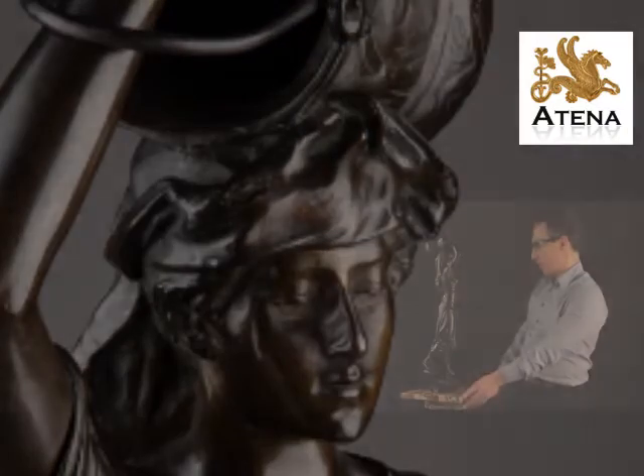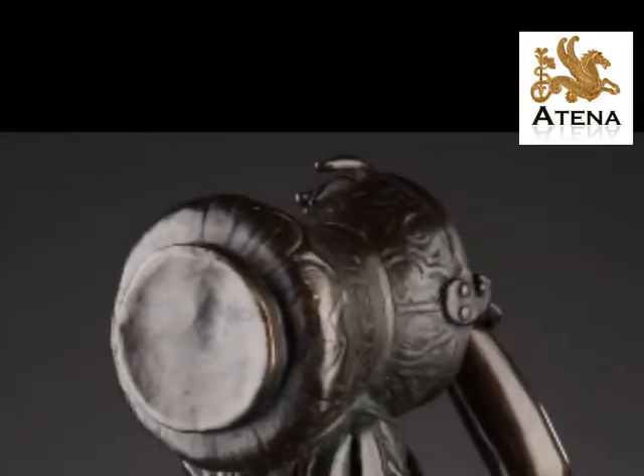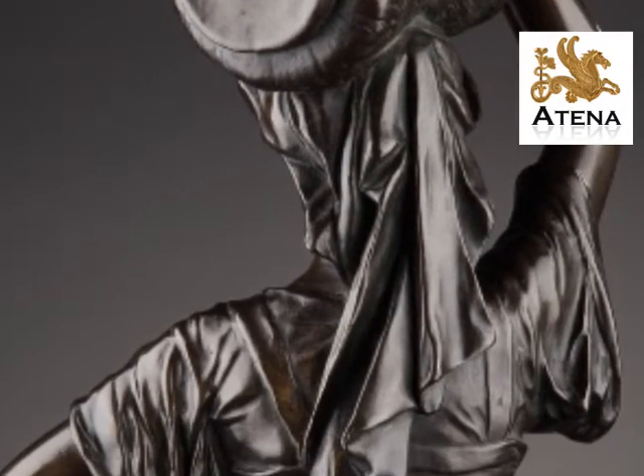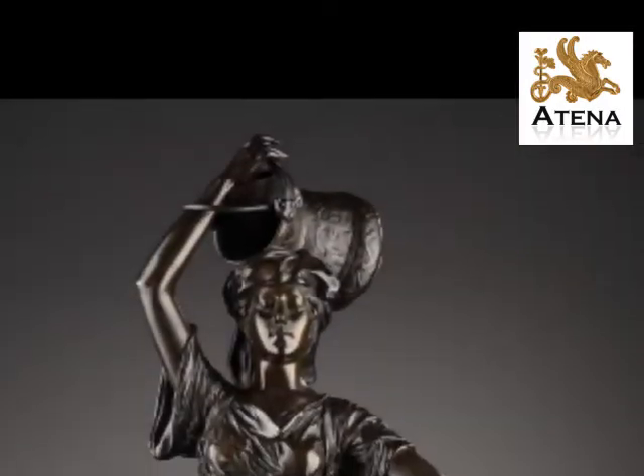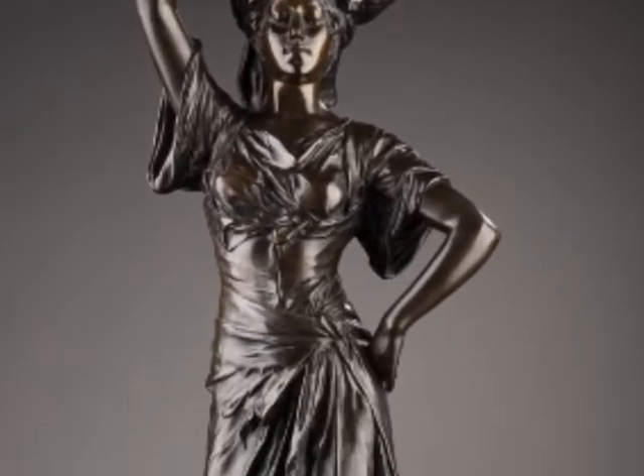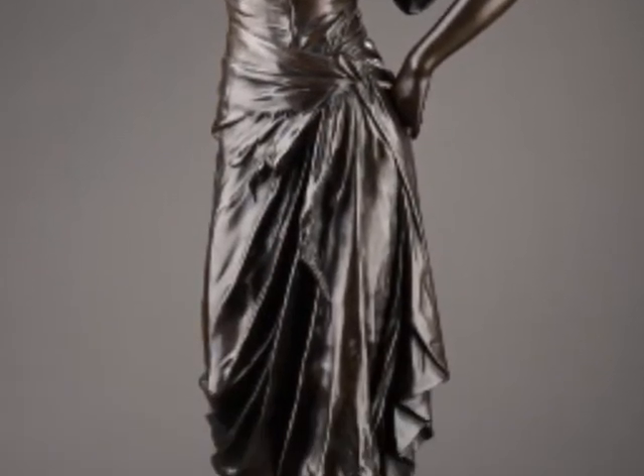The woman looks like she's heading towards the fountain. She's very close to the water carrier by the same Édouard Rouault, realized in 1890. Both were probably designed to match each other.